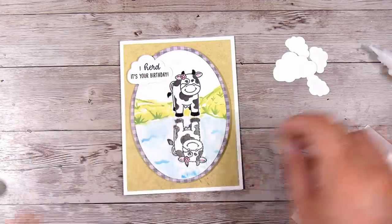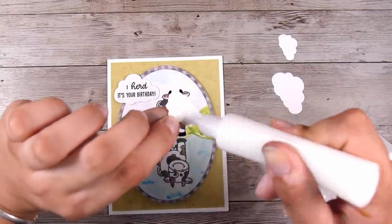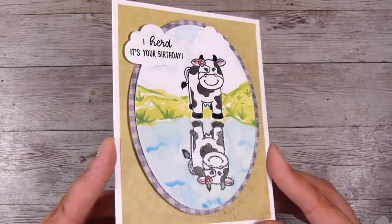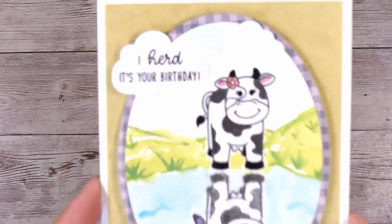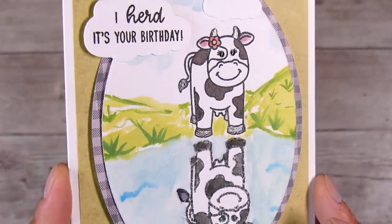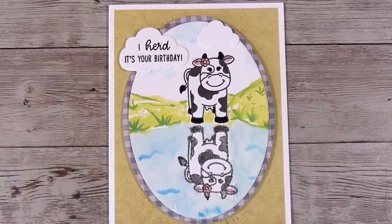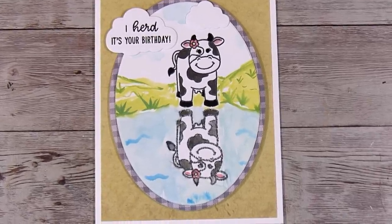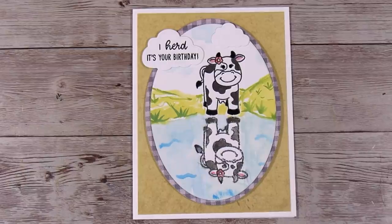I'm going to add just another couple of die cut clouds so that the sentiment cloud doesn't look quite so out of place up there. And that is pretty much my card for today. I hope you enjoyed seeing a couple of different ways that you can create the mirror or reflection image in your card making. I know some other people just stamp it down onto acetate and onto different rubber mats. As I said, there are lots of different ways — this was just a couple of them today. Let me know if you enjoyed this video and I really look forward to seeing you in the next one. Thanks, bye!